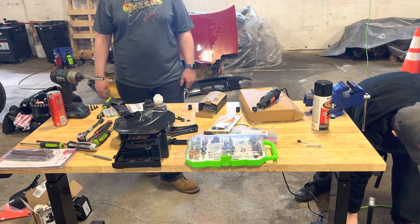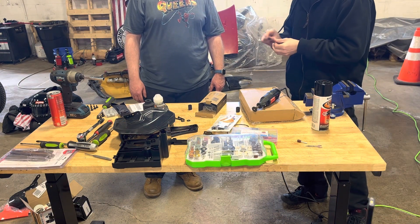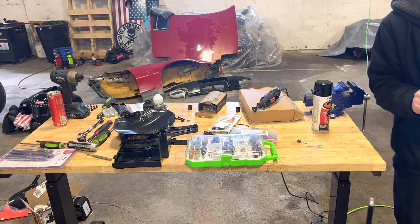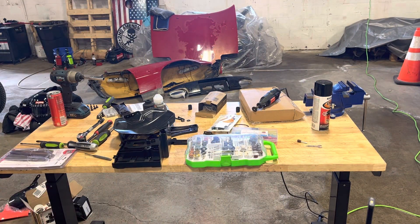Just hit it with a little bit of sandpaper. Now it broke right off — just peel it off and it's good to go. Perfect.